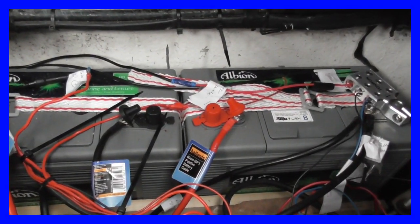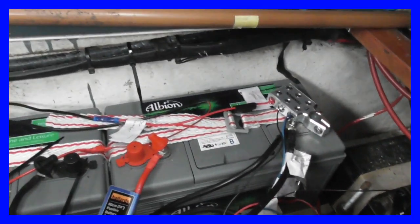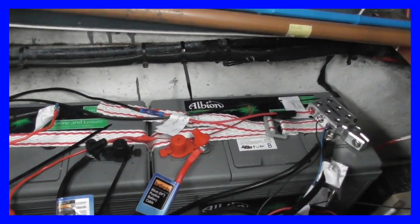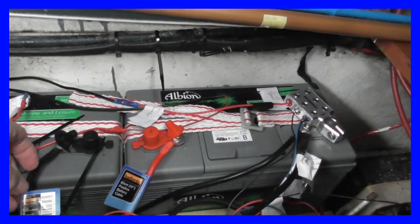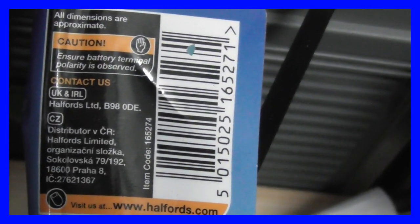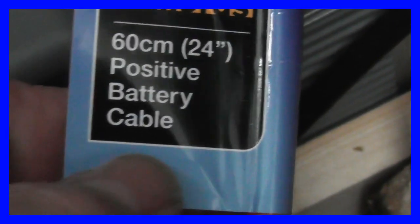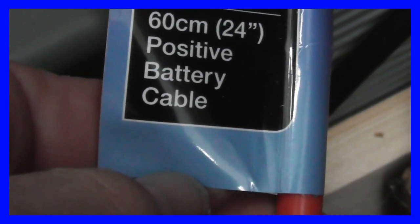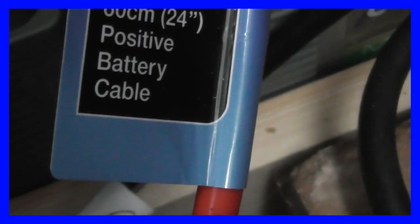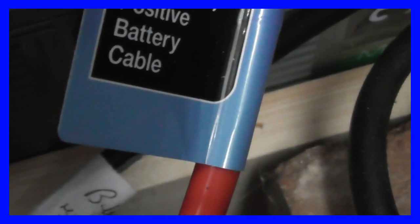Here are my two leisure batteries, and even if I try to put a reasonable amount of force on them they don't move, so I'm quite happy that I've succeeded there. For the cables, I bought proper battery cables from a well-known store and kept the original labels on them, so there's no argument that I didn't make these up — they were supplied by a reputable company. There they are: positive battery cables.